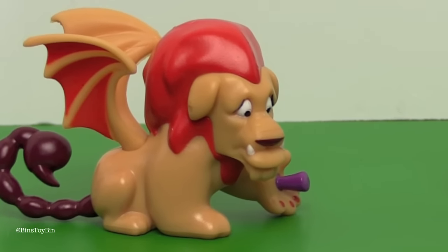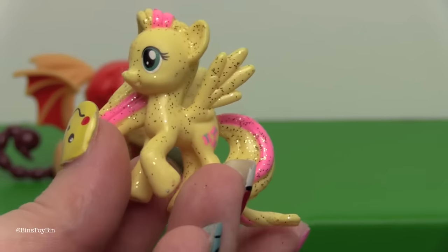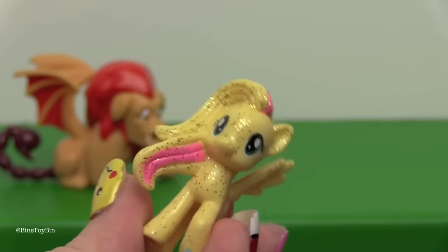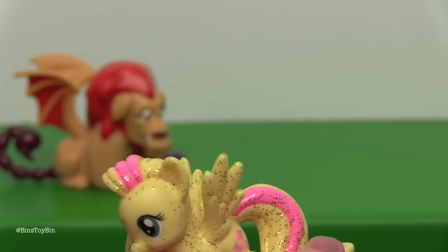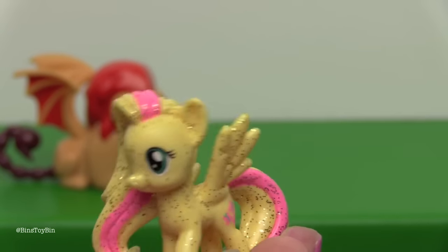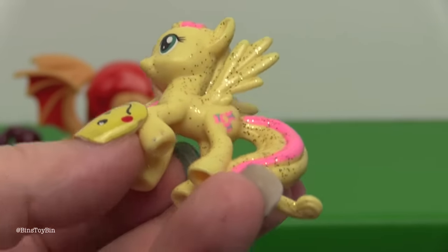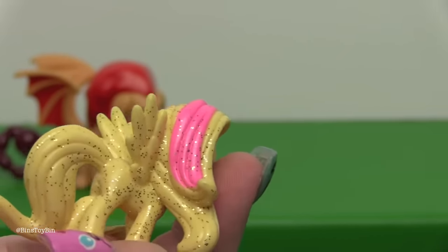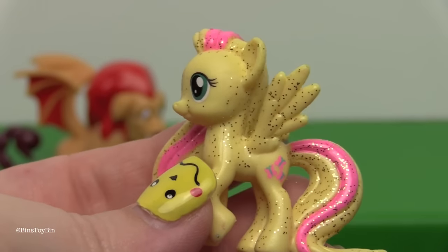So there you go, a little trivia. And here is little Fluttershy — she has blonde hair to go with her yellow body. She looks funny with a blonde mane, a little yellow mane and yellow body. The glitter doesn't look too bad on her either because it's light enough — I think it looks pretty good. I like the little streaks of pink though.